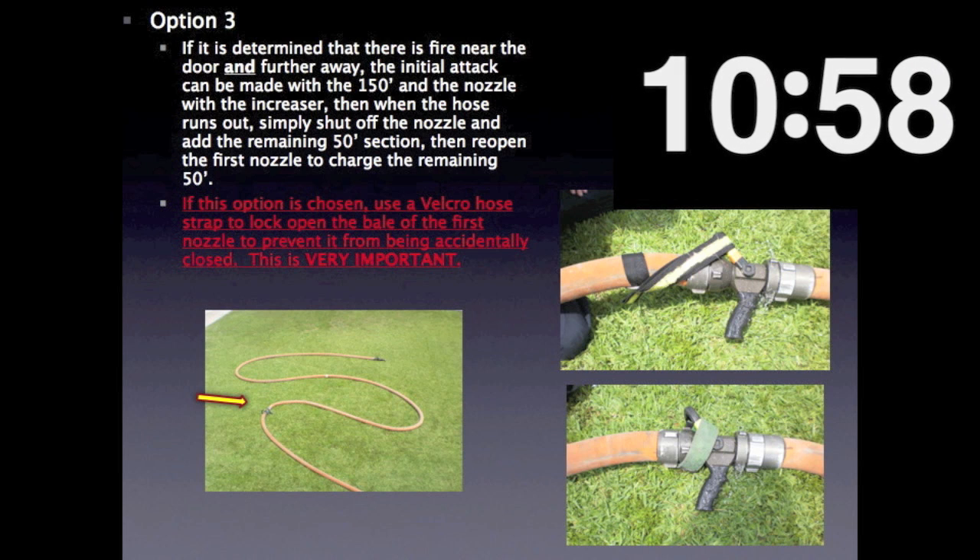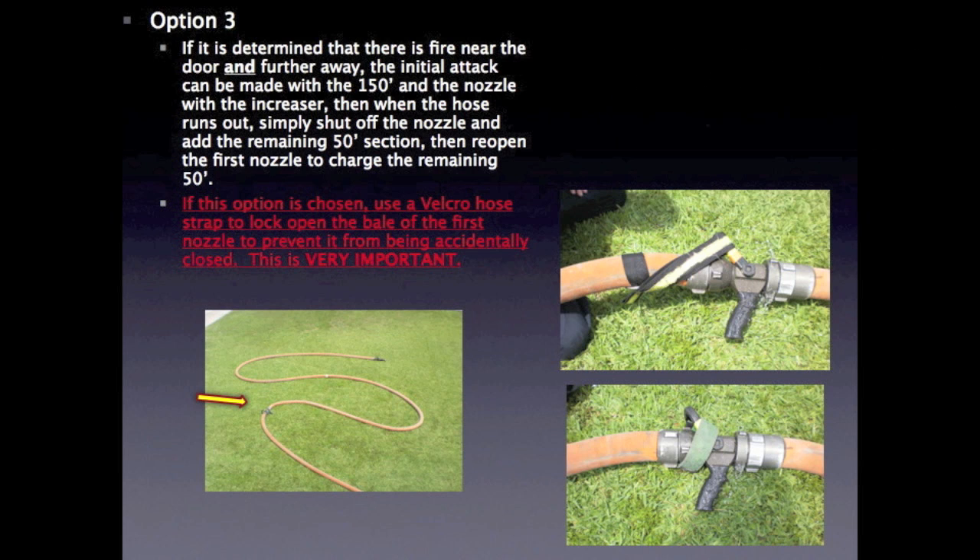Option 3: if it is determined that there is fire near the door and further away, the initial attack can be made with the 150 feet and the nozzle with the increaser. Then when the hose runs out, simply shut off the nozzle and add the remaining 50-foot section. Then reopen the first nozzle to charge the remaining 50 feet. If this option is chosen, use a Velcro hose strap to lock open the bale of the first nozzle to prevent it from being accidentally closed. This is very important.